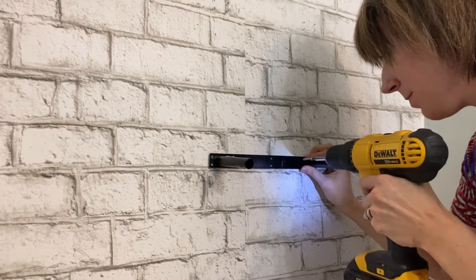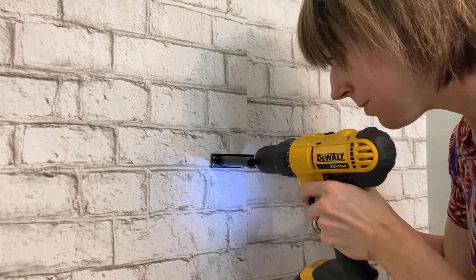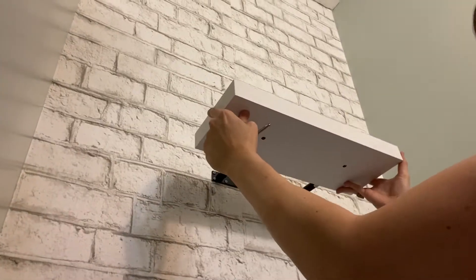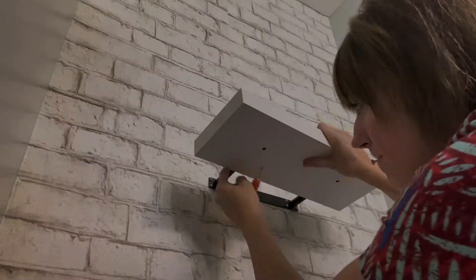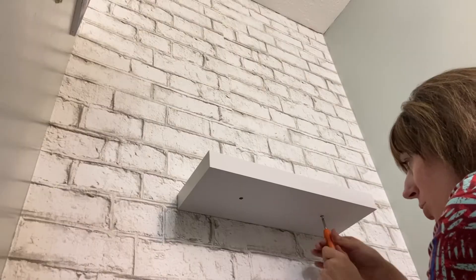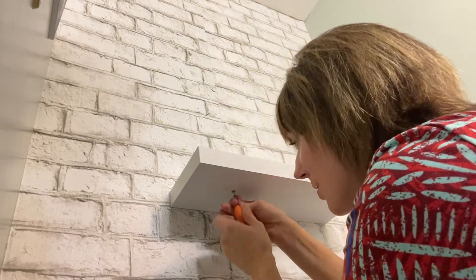Now I'm ready to attach my bracket. I placed it over those drywall anchors and I'm using the screws and drilling them into those anchors. The last step is sliding the shelf into the bracket, and then on the bottom there are two screws that you attach to secure it in place.